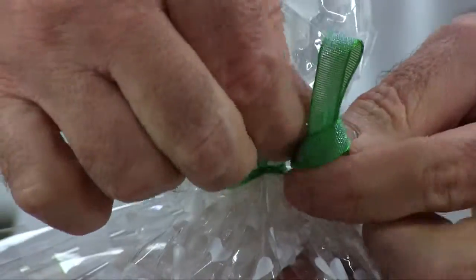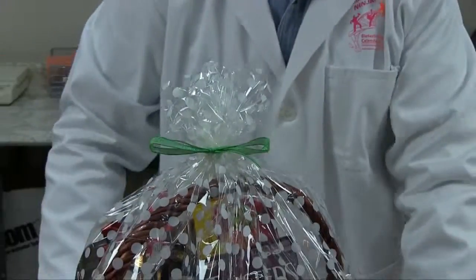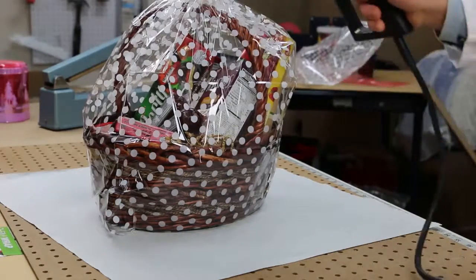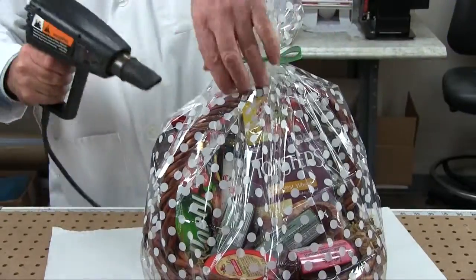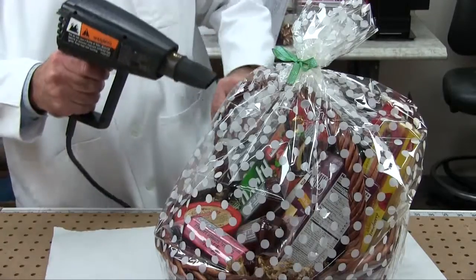Tie a nice ribbon at the neck to secure it closed. Proceed shrinking the wrap by directing the heat gun toward the bottom of the basket. Go around the basket moving your way to the top. Do not shrink the excess film at the top.